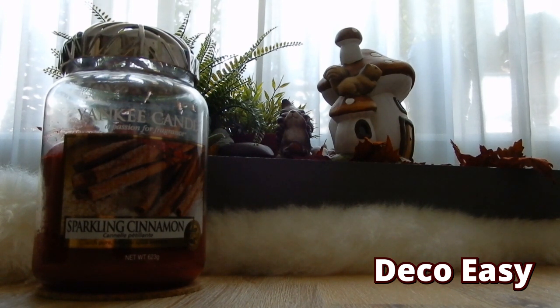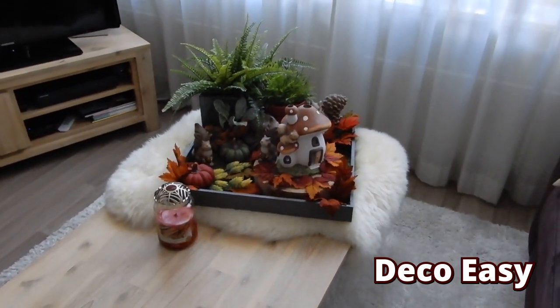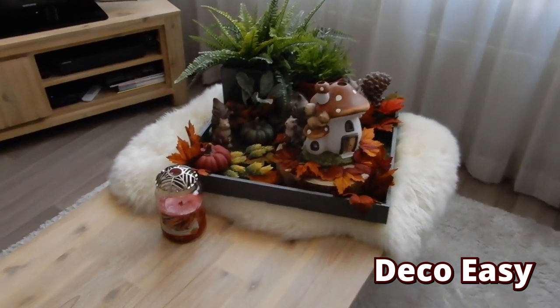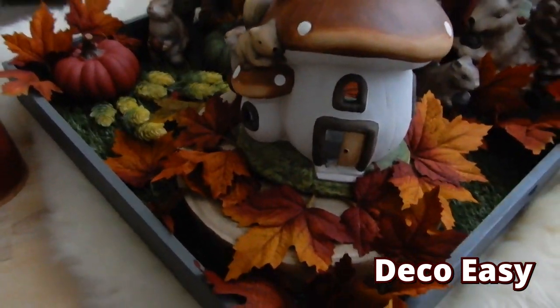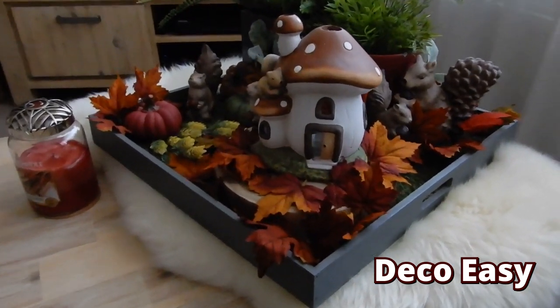I also need to include candles, a book, and an item to represent fall. I have a lot of items inside my home to do that. First I'm going to show you my current style — I've been done with fall season decorating for about a month now, so my salon table looks quite boring already. I want something new, and I'm going to decorate it for you today. This is what it looks like right now — a kind of rustic thing with neutral fall colors.